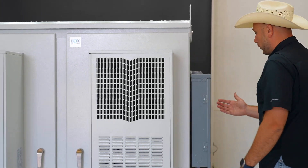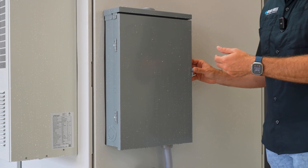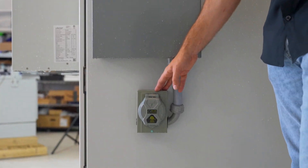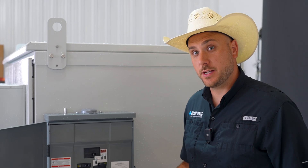Additionally, you have several power options that you can configure from our standard 16 position and 12 position 100 amp load centers to your 50 amp and 30 amp generator plugs. The load centers will be wired and integrated to your exact specifications.